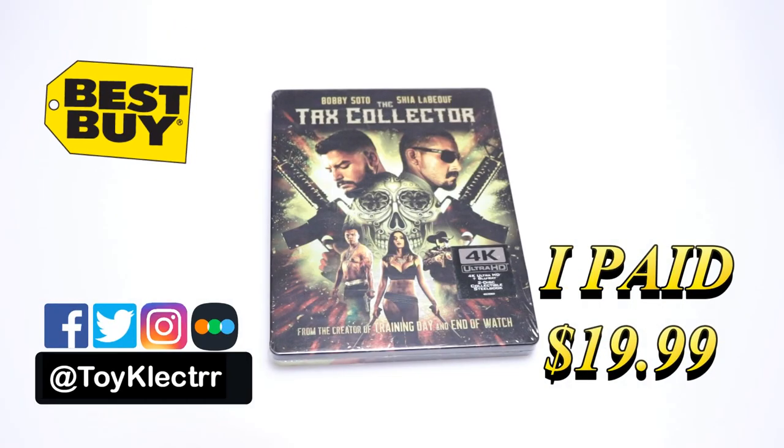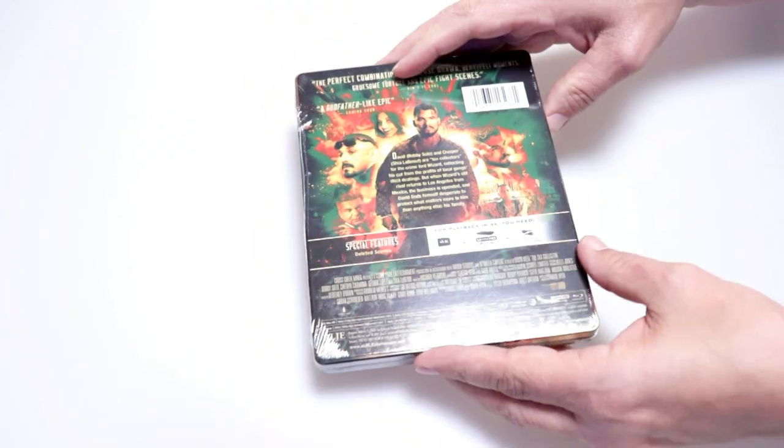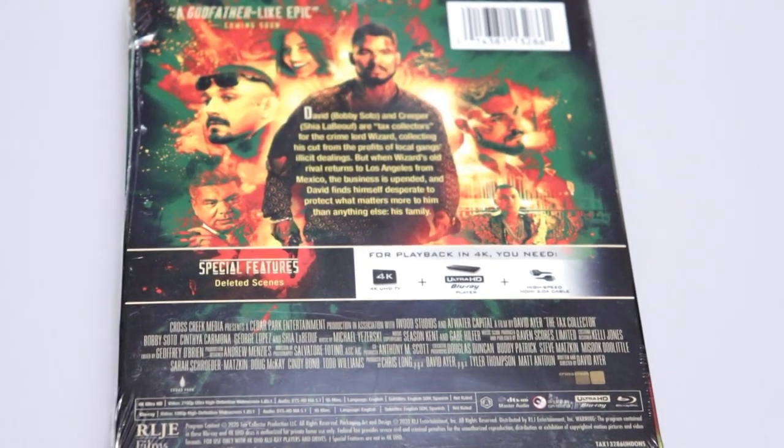Today I picked up a copy of the Best Buy Exclusive Steelbook for the Taxi Collector. This does come with a 4K Ultra HD disc and a Blu-ray disc. Here's the front and here's the back. If you like to read up on it you can go ahead and pause and do so.